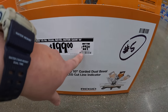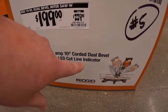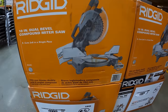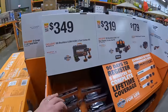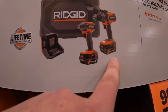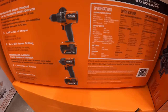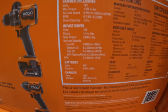$199, was $229, for their 15-amp 10-inch corded dual-bevel miter saw with LED cut line indicator. Over here we have more Ridgid sales — $349 for this two-tool combo kit: hammer drill and impact driver, a 6 amp-hour and 4 amp-hour max output battery, charger, and a hard case. 1,250 inch-pounds of torque for the hammer drill.